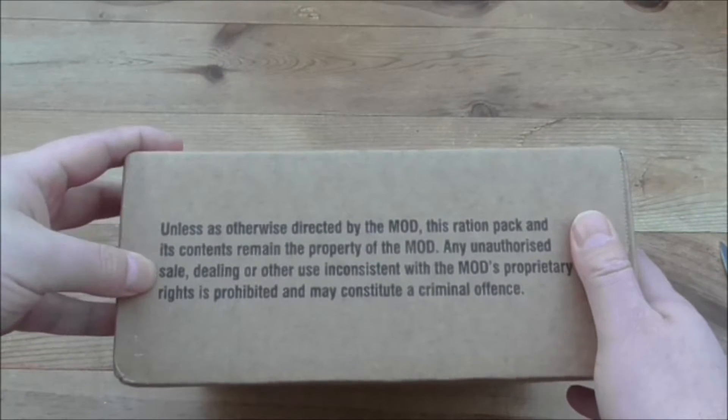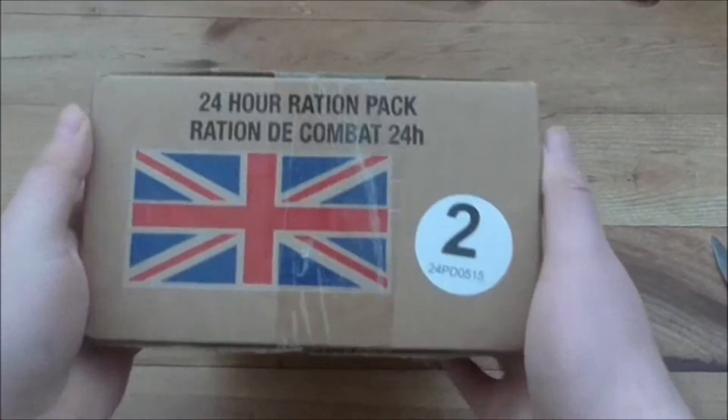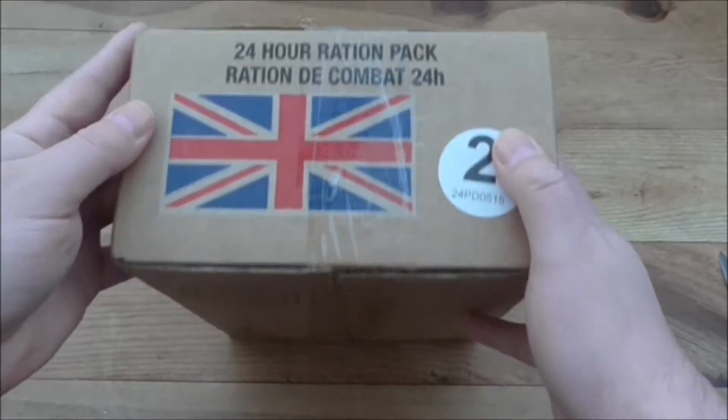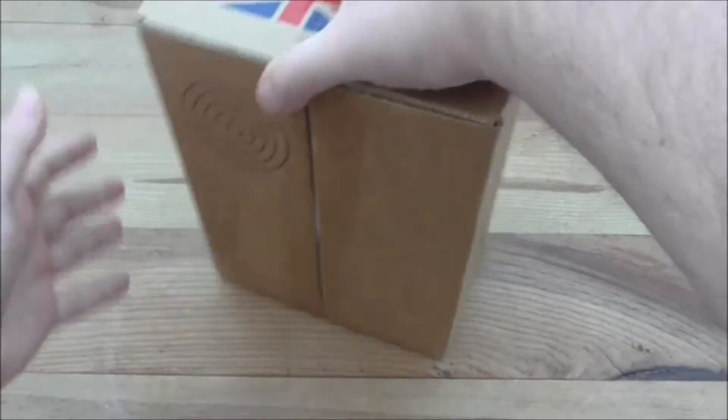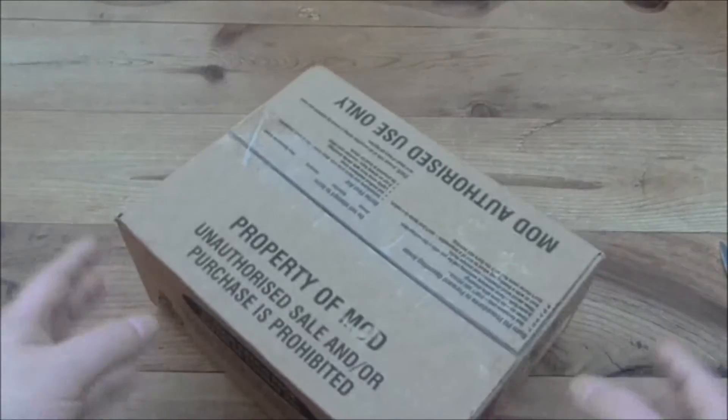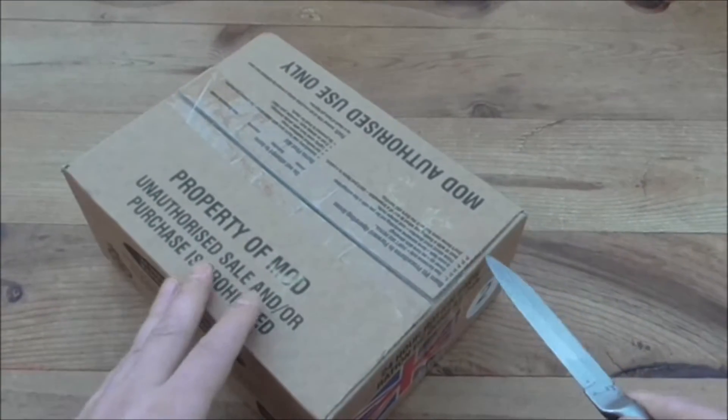It says MOD — remind you it's property of the MOD. Ration pack number 2. Still doesn't mean a lot to me. Got the target on the back. So let's get it open and have a little look at what's inside.